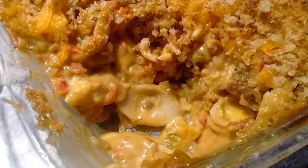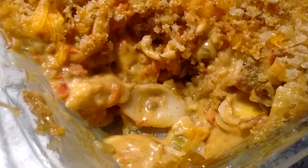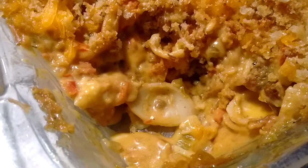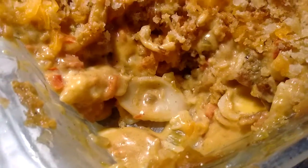You start off with onion, red bell pepper, and celery, all chopped and sauteed. Then you make a roux of flour and butter and you use some plant milk to make a creamy sauce that you melt the cheese in.